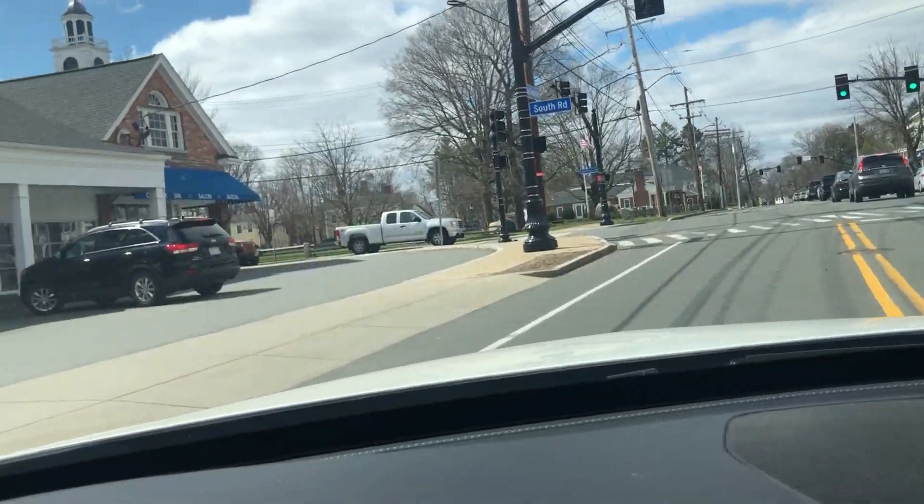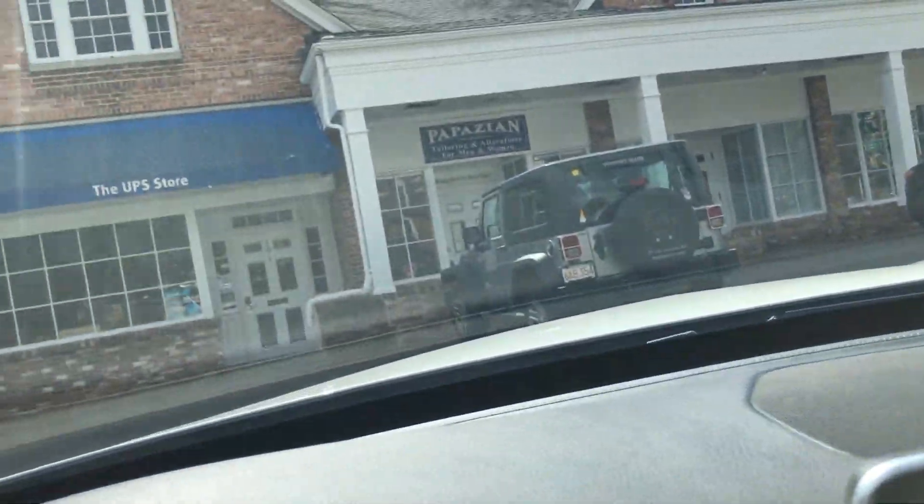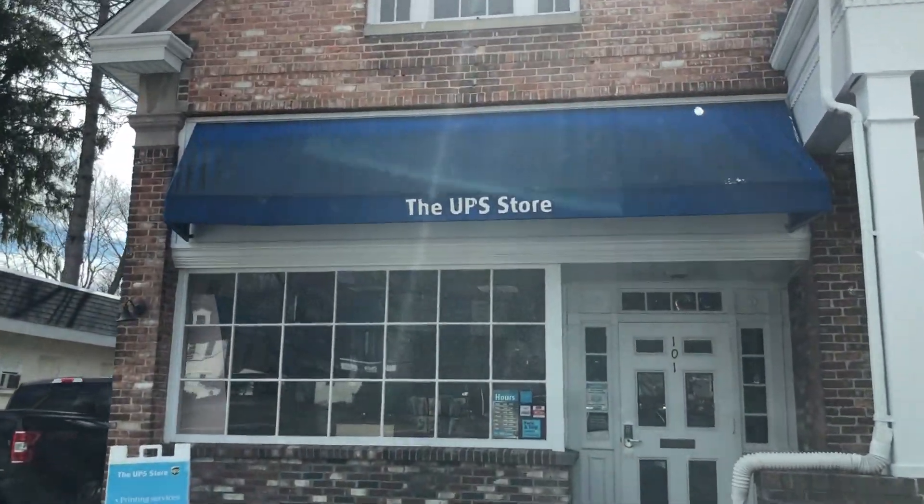Strange world we live in. And guys, check out what I just picked up — that's my intake for my Audi A4. I've actually been waiting a couple of months for that to show up. I'm going to install that, and I also have the intercooler with charge pipes, the downpipe, and a stage two tune going on the A4. So stay tuned for all those performance mods — that's going to be a fun one.